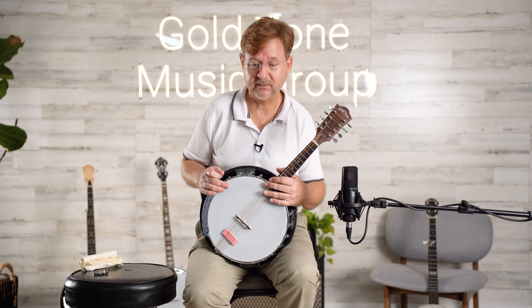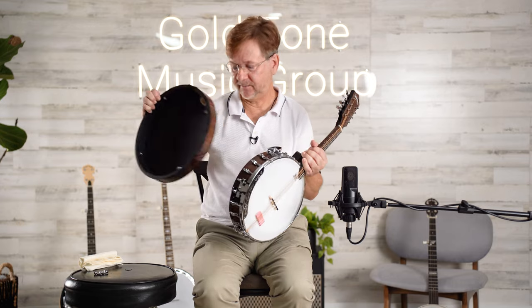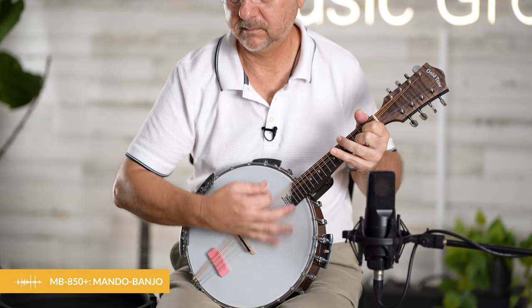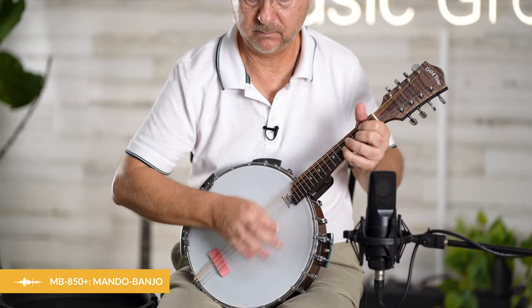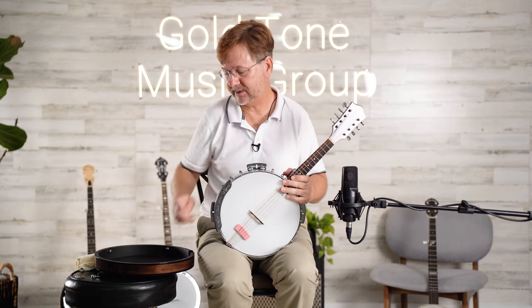The next fix we're going to look at is how to decrease the amount of harmonic overtones. One simple way to do that is to take off the resonator. That will decrease the overtones but also decrease some of the volume.